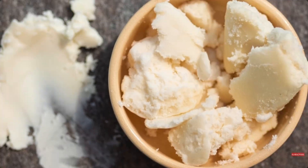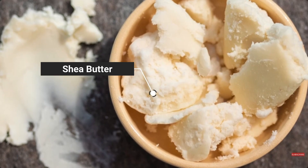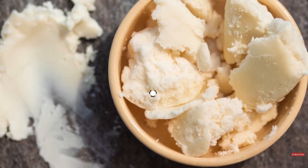Second is avocado oil. This is where Aquaphor gets a little fancy. Avocado oil is rich in oleic acid, which helps soften the skin and support barrier function. It also contains vitamins A, D, and E, which help calm and nourish stressed skin. It doesn't hydrate on its own, but it supports skin recovery. Third is shea butter — an emollient, meaning it smooths and softens the skin surface. It also has natural anti-inflammatory compounds, which is why it feels so soothing on irritated or cracked skin. Not a hydrator, but a powerful comfort ingredient.